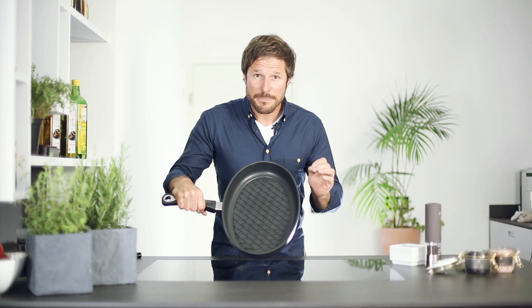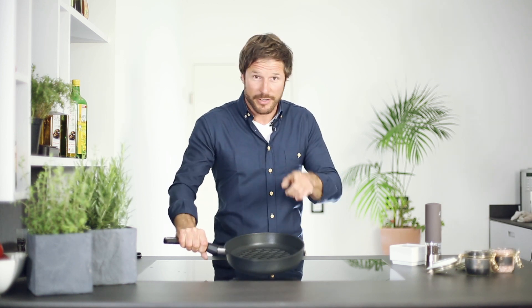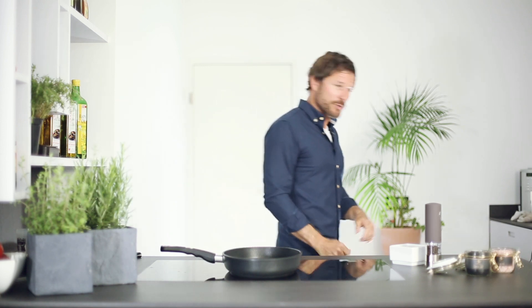You always ask yourself how to prepare the perfect steak. The world's best pan is now available with the unique barbecue pattern. Very easy to prepare — I get the meat and show it to you.